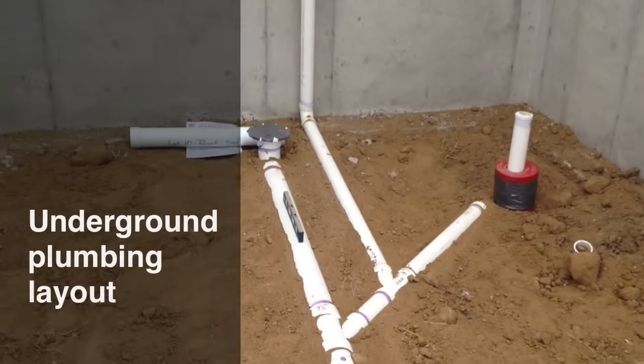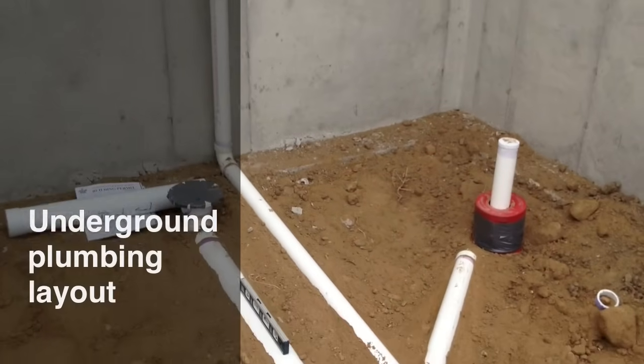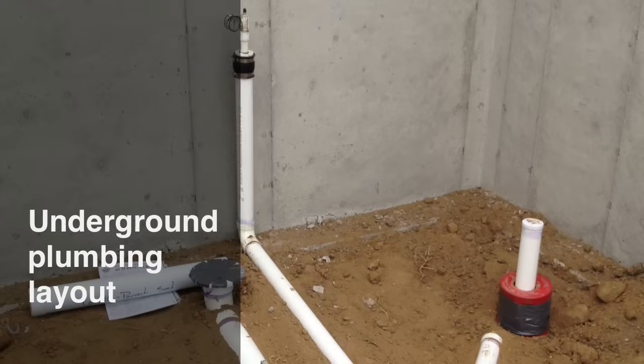I want to go over a basic bathroom layout in a basement. In new construction we call this the underground plumbing. I've got a permit and my set of plans here ready for inspection today — that is for my underground plumbing inspection.